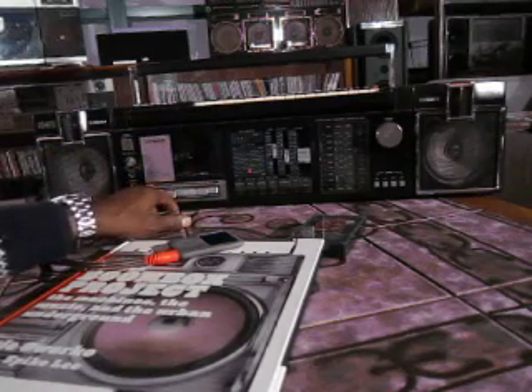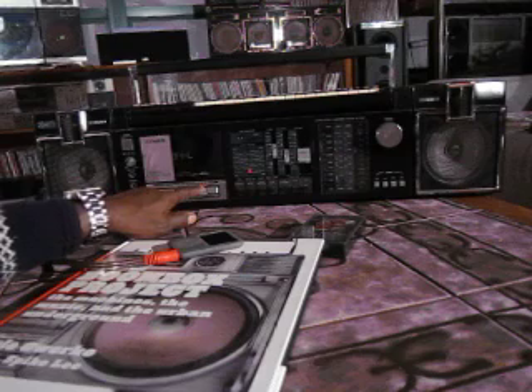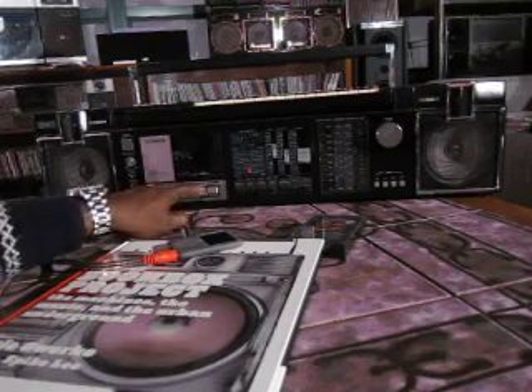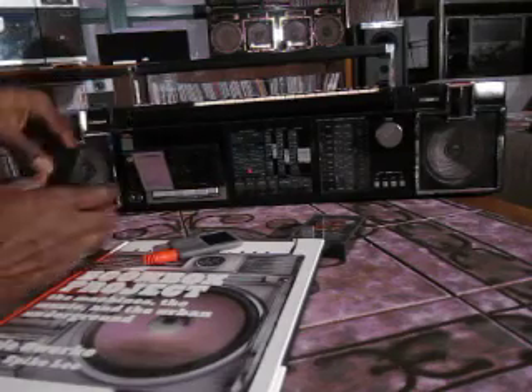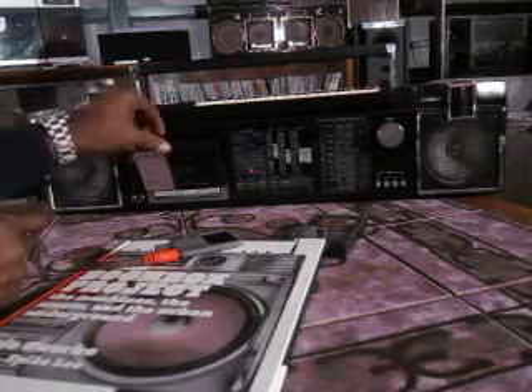And of course, the cassette deck. Now there's that sound, which seems to come and go. It depends on what I'm doing — it seems to be okay. Now it's doing it all the time, of course, because I'm demoing it. It seems to come and go, so I'm not sure exactly what's going on in there.